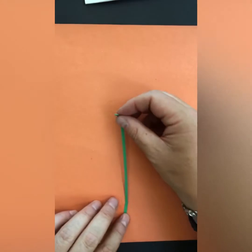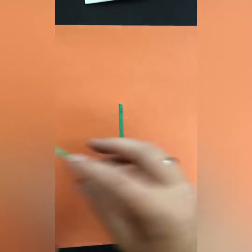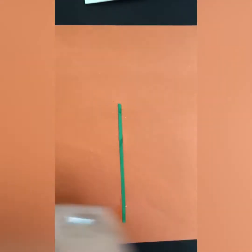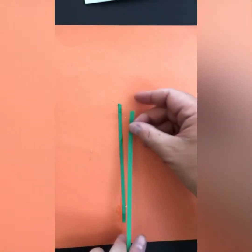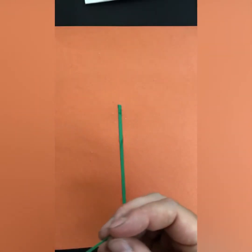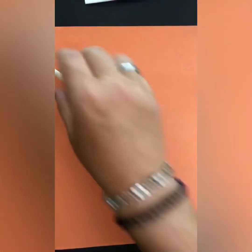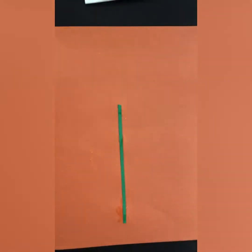If they're a bit too long, just take some off the end. I think that should be about right. I'll do another one — take a little bit off the end — and then get some flower heads.